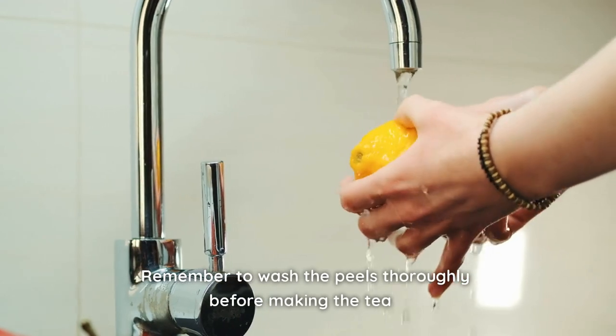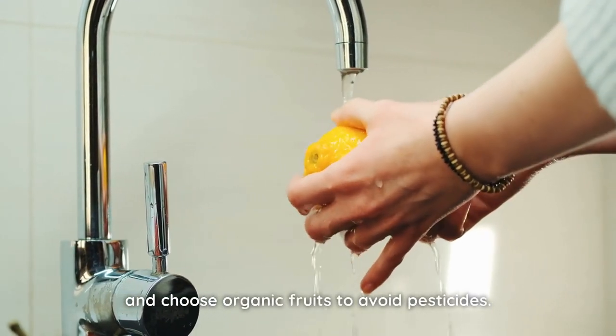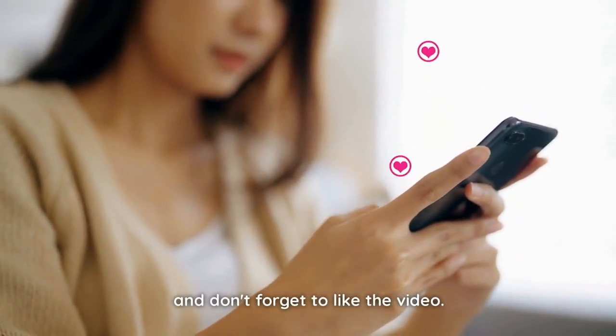Remember to wash the peels thoroughly before making the tea, and choose organic fruits to avoid pesticides. Try it! If you already knew about it, tell me in the comments! And don't forget to like the video! Bye!